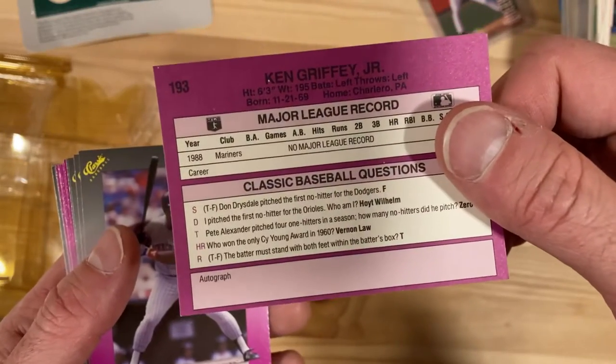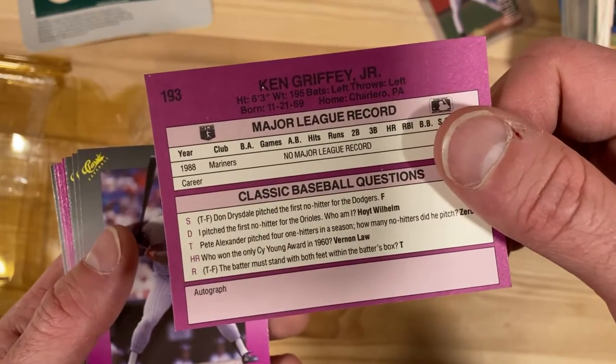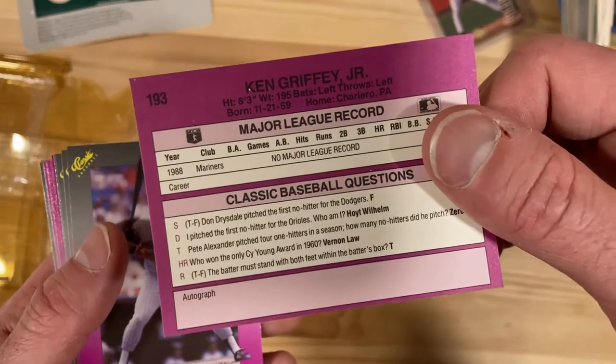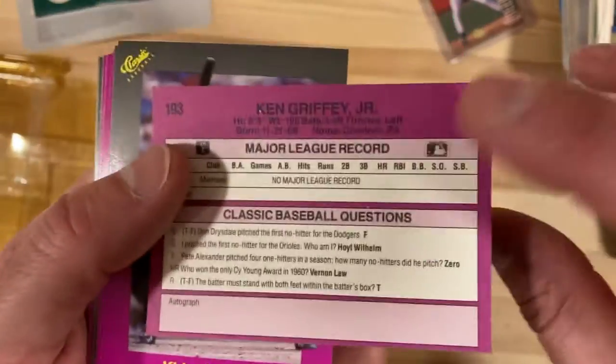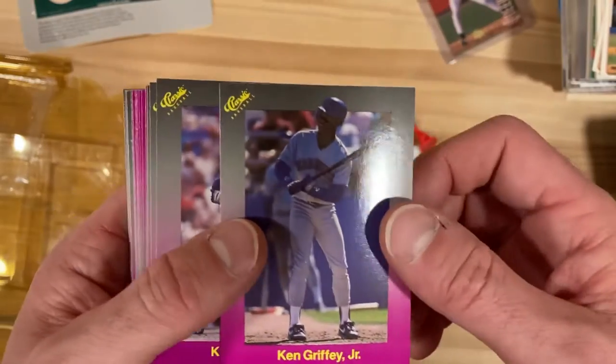You can see the questions on the back — 'Don Drysdale pitched the first no-hitter for the Dodgers,' which is false — and for some reason they have a little spot in case you want to get the player's autograph. Okay, so there's Ken Griffey Jr.